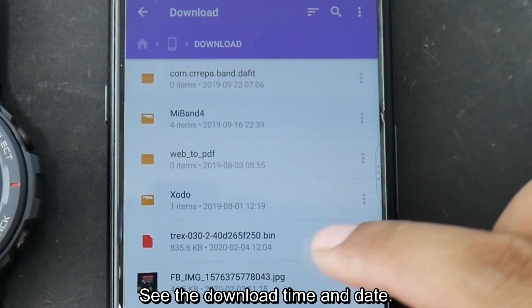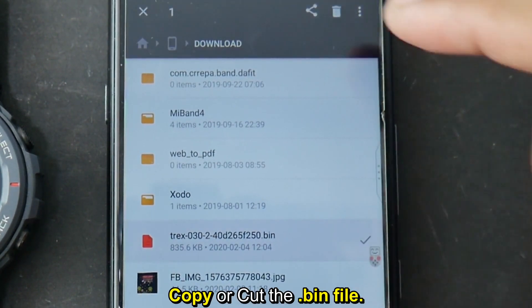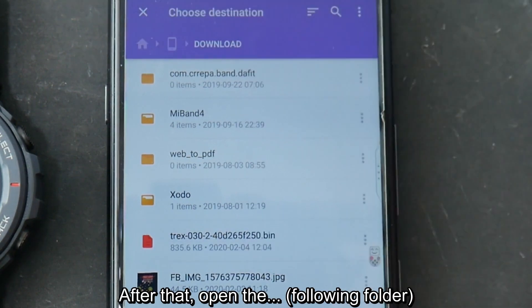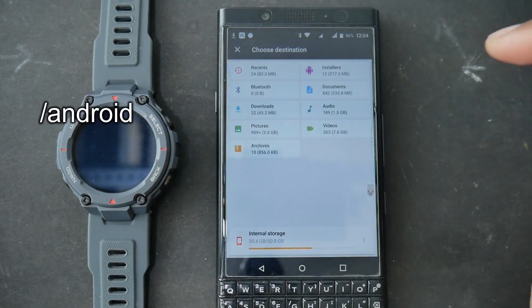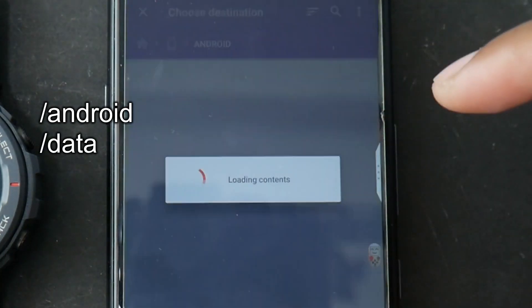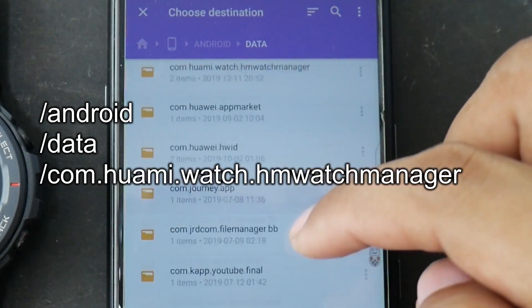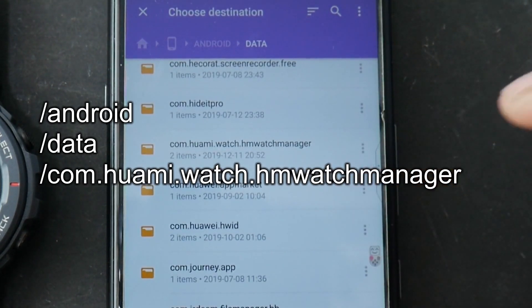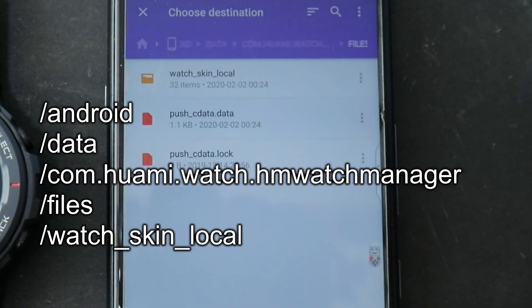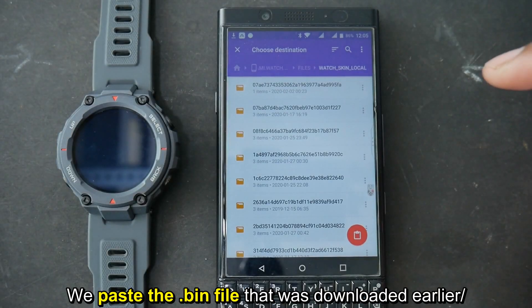Check the download time and date. Copy or cut the .bin file. After that, open the Android folder, then navigate to data, com.huami.watch.hmwatchmanager, files, watch skin local. Paste the .bin file that was downloaded earlier.